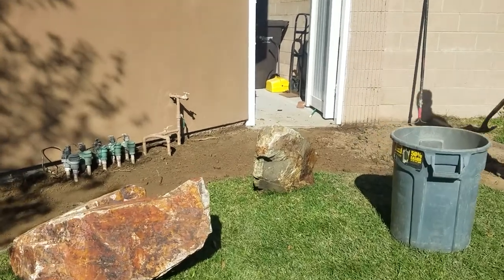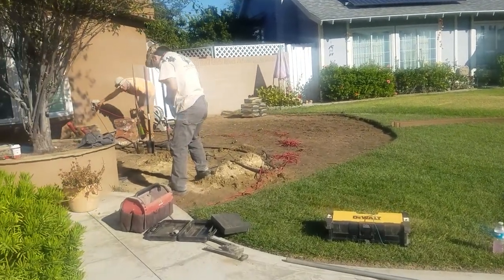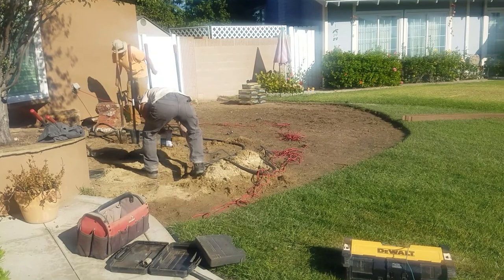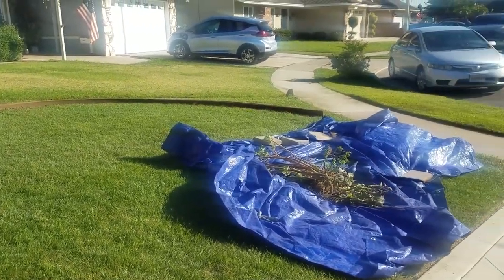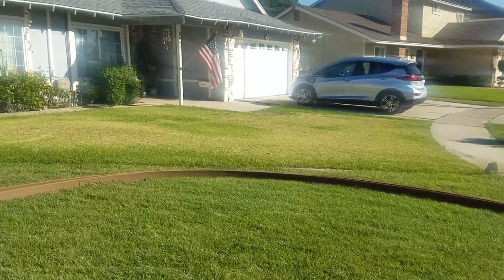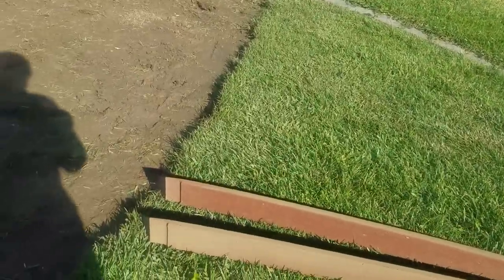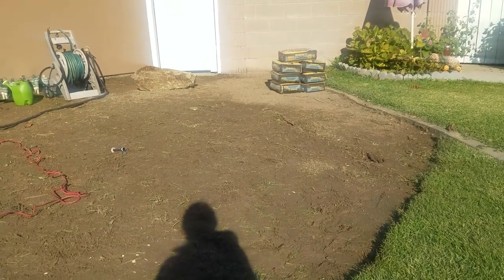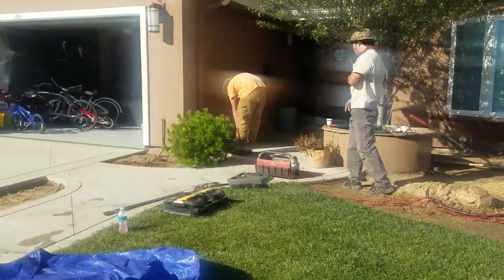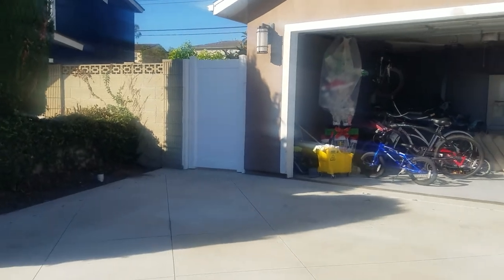They're just digging out enough to make it level. We're here on day two of this project. All the grass that's supposed to be removed has been — this grass we're keeping. And then this is the bender board, hopefully you can see it, that is going to be put here to separate the planting area from the grass area. And then I can get to this side yard and show you.